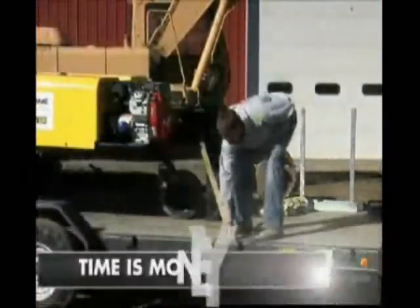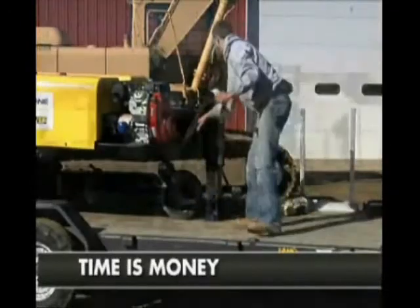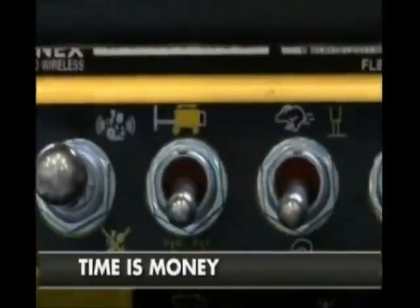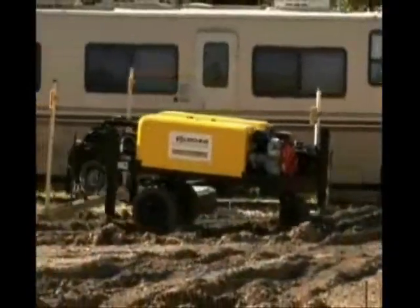The Screed Saver setup time is about 10 minutes. Just unstrap the machine, drop your trailer gate, push a few buttons on your wireless remote, and drive your Screed Saver to the job site.